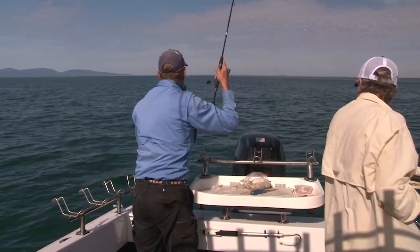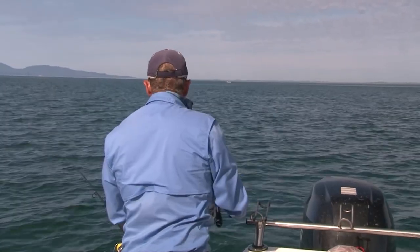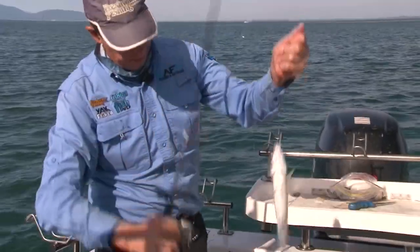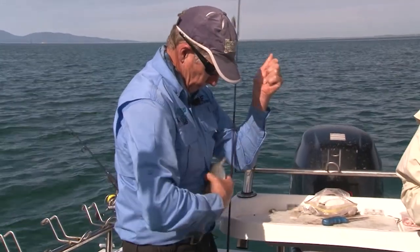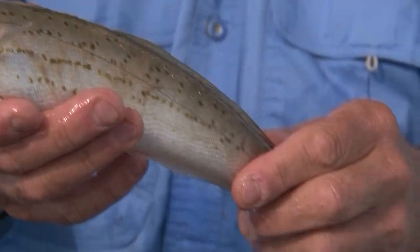You got a good fish Andy? Not too bad. Oh, I've got one on the other rod as well. Nice whiting — look at that guy! How's that mate? That's what we're after. That's not a bad fish that one. And that's why they call them flappers. And we've got another one on here.